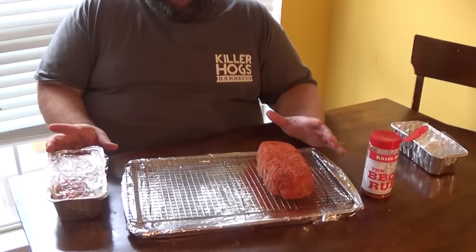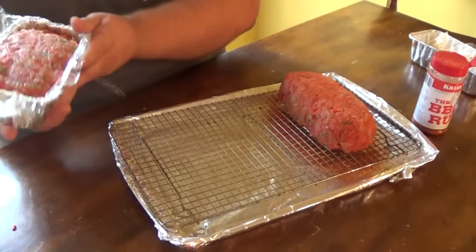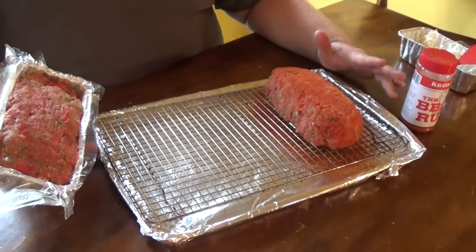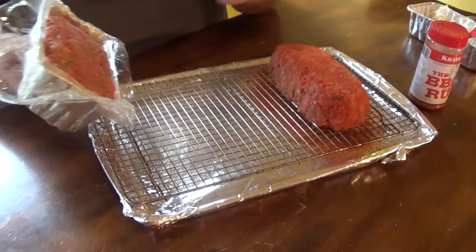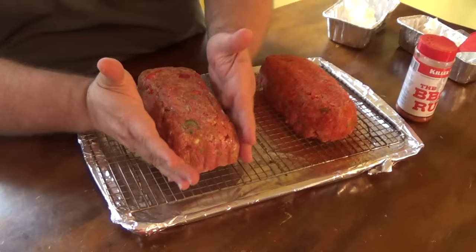I got the grill fired up outside. Today we're cooking at about 275 degrees for this barbecue meatloaf. I took these meatloafs out of the refrigerator and since we've got that saran wrap in there, they come out real easy. I've got one of these pork racks sprayed real good with cooking spray so it won't stick, set on a regular cookie sheet pan with aluminum foil on it to catch any grease — this whole thing goes right on the cooking grate. You just turn it over onto your rack, then come back and peel your plastic wrap off, and it's formed just to the shape of a loaf.